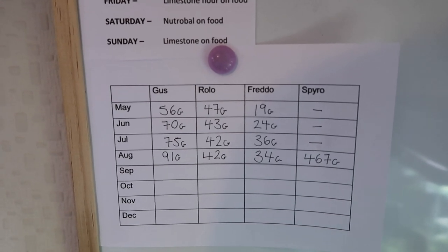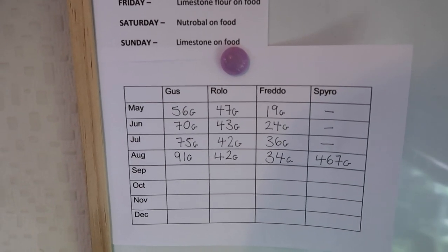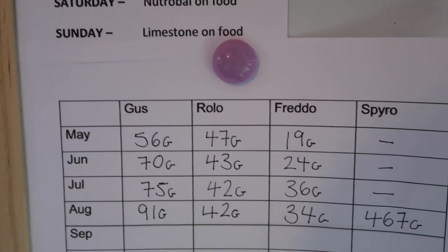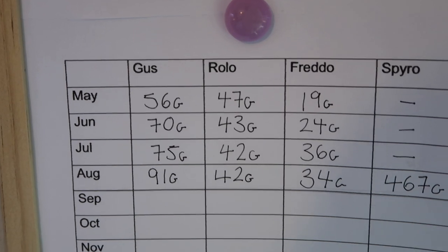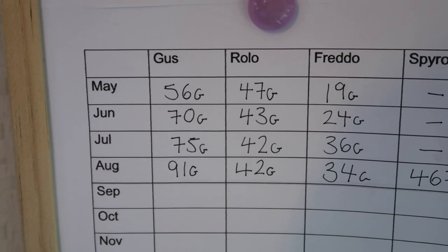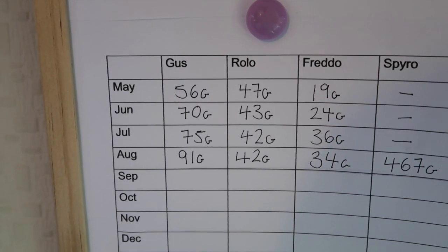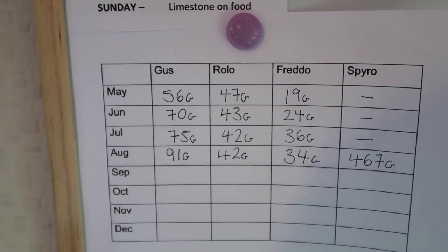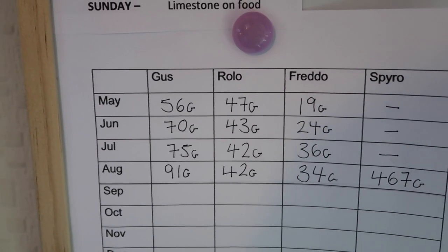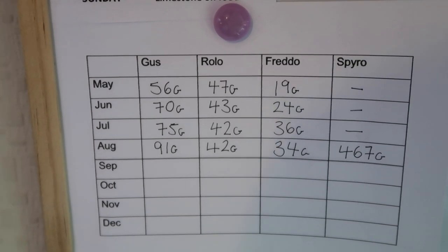Now on to Rolo — our rescue crested gecko, who is an adult. He didn't have correct husbandry at all, hence why he's a rescue, and he was mistreated. When we got him we weighed him and he was 47 grams. He then actually dropped weight to 43, then to 42. We took him to the vet, got him checked over — everything's in place. When we first got him, he was only eating powdered foods like Pangaea or Repashy. We've now got him onto live food, but his weight just doesn't seem to be going up, which could be due to old age or an internal parasite you physically can't see.